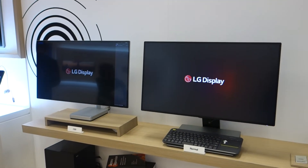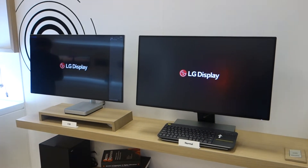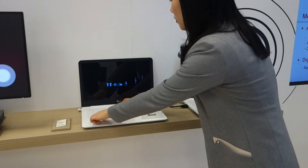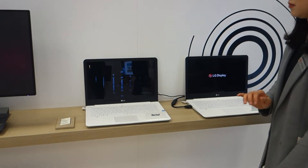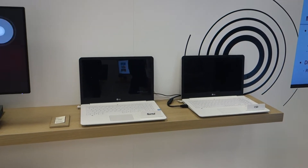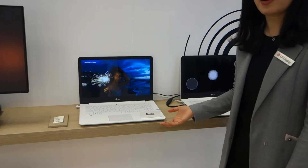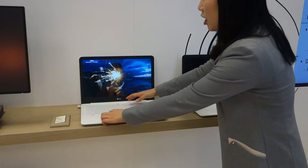We have it for our notebook and the monitor. For the notebook here, we have our normal notebook. Let's hear the sound. Usually notebook speakers are just here or on the bottom, so it feels a bit flat.